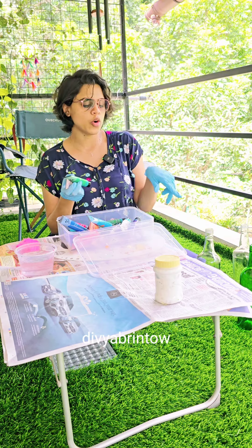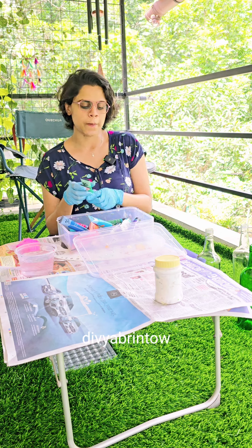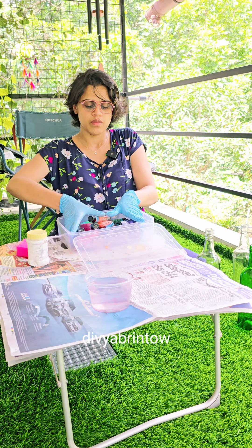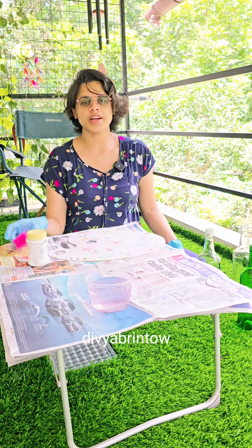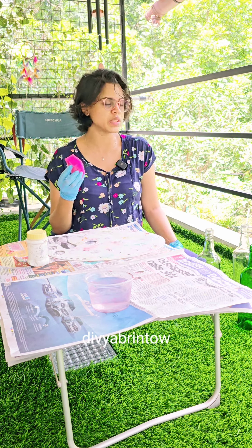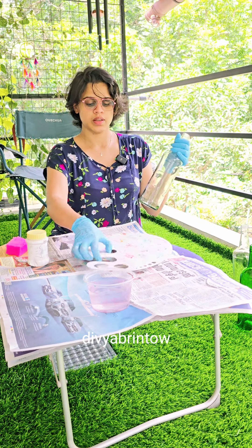First, we put 3 bottles in white. I am drawing it in the layer. I am using it for the color. I am using it for a sponge. This is very important — I am using it for a sponge.